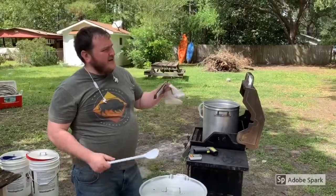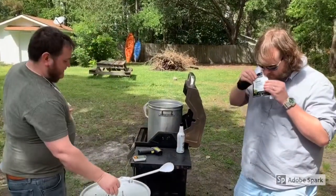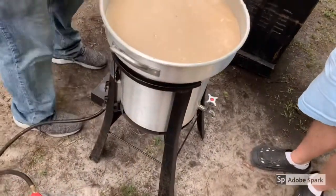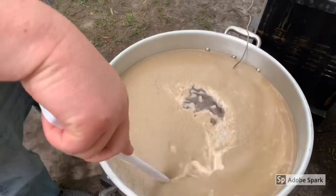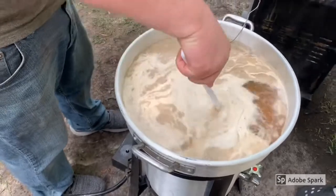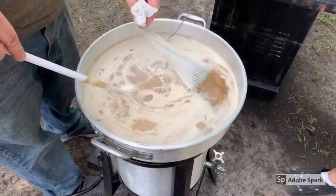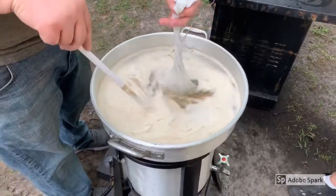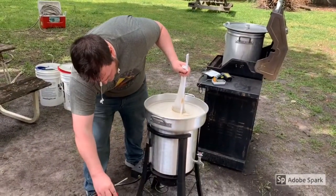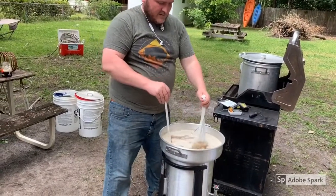We're adding our first addition of hops. Ricky, come over here and take a whiff of these — we are using Apollos, dropped into a muslin bag. We're about to approach the hot break — look at that foam build up. We are close to takeoff, and we do not want this to boil over. So we're going to stir these up and crank the temperature down a little bit to get through this hot break.